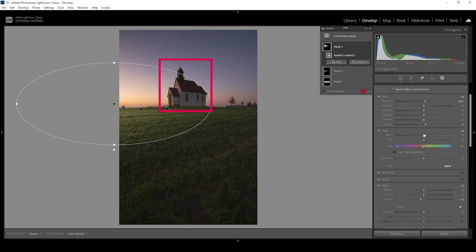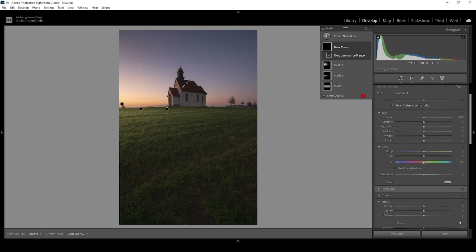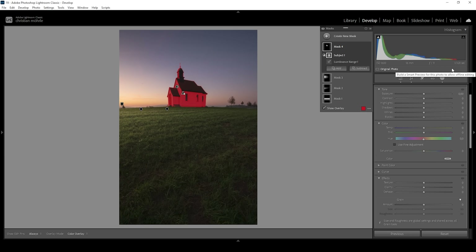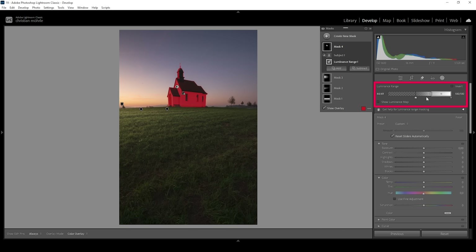We've created the light effect for the foreground — now let's do some cool things with the subject. I'm creating a Luminance Range Mask and clicking right in the bright part of the subject that's hit by the light facing the sun. We only want to affect the subject, so I'll click the three dots, go to Intersect Mask With, and choose Select Subject. Now I'm filtering out the darker areas of the luminance range mask by bringing up these points.